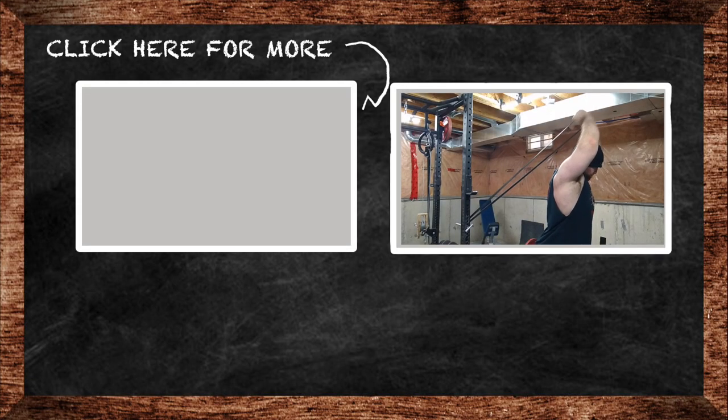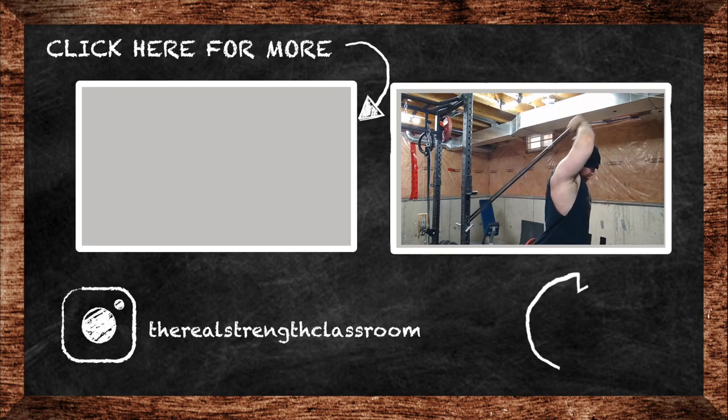If you like this video, please click that like button and subscribe to my channel if you haven't already. Share the videos with your friends if you think they'll enjoy them. If you have a question for me, drop it in the comments — and as always, class is dismissed.